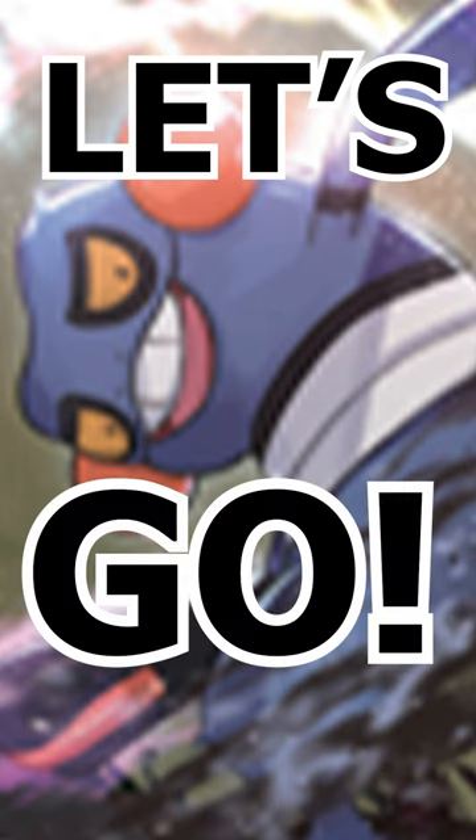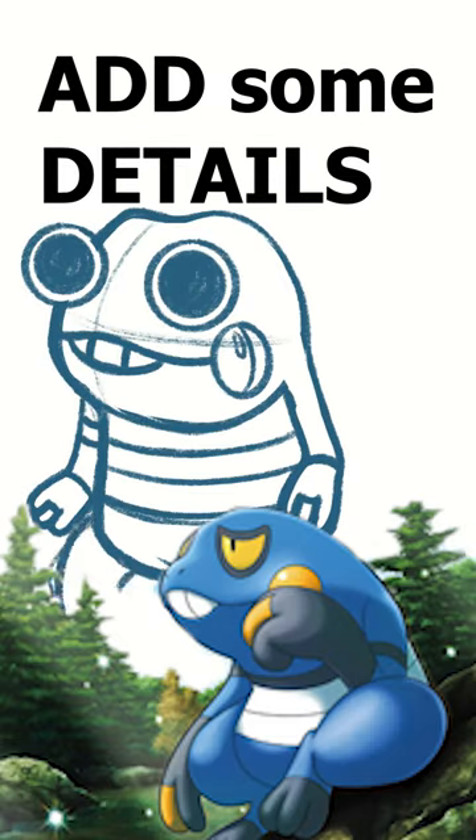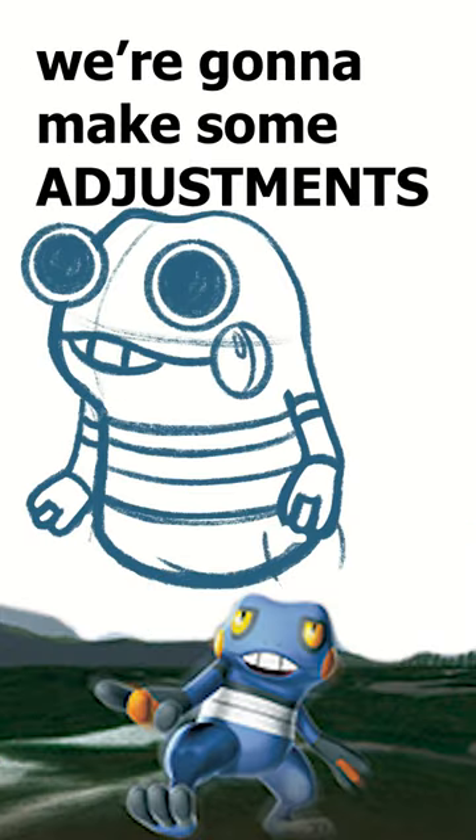CROGONK, LET'S GOOOOOO! Alright, so we're gonna start with the circle, we're gonna add some eyes, add a beam body, after that we're gonna add some details, and once we get those details down, we're gonna make some adjustments and start with the ink.